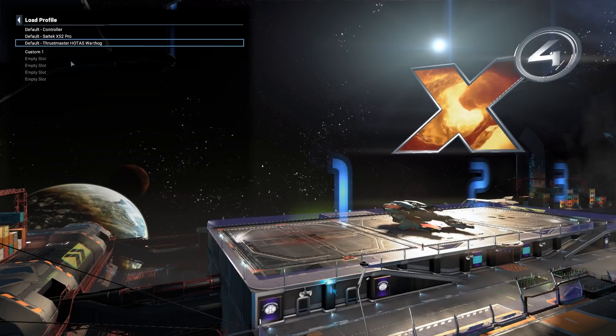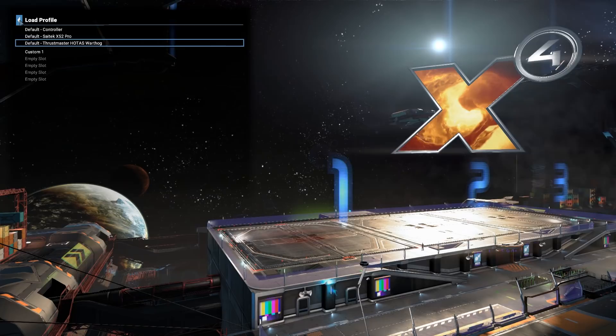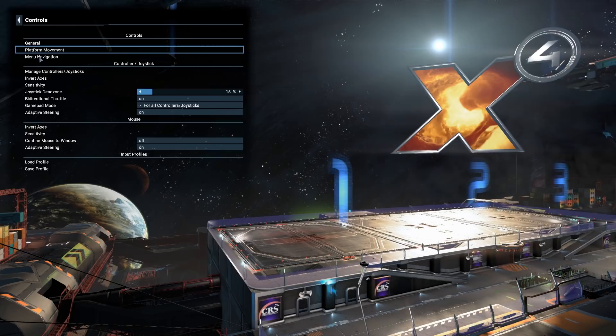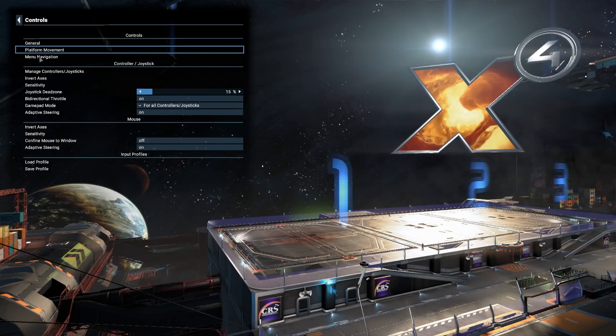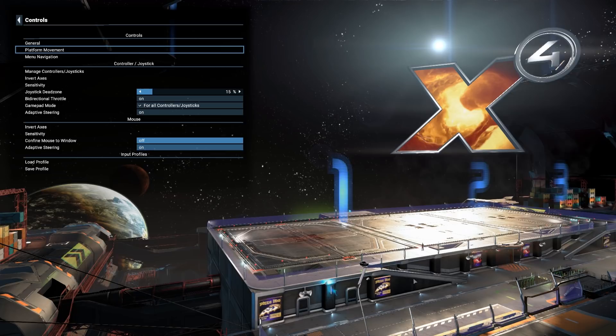If you don't have something as fancy as that, stick with me and you can rebind all of these anyway. I'm using the Thrustmaster HOTAS X — retails for about £40, wonderful, made of plastic, but it does the job. In the controls menu here — we've gone into Settings and then Controls — we've got three broad categories: General, Platform Movement (that's when you're out with your actual legs running around), and Menu Navigation.